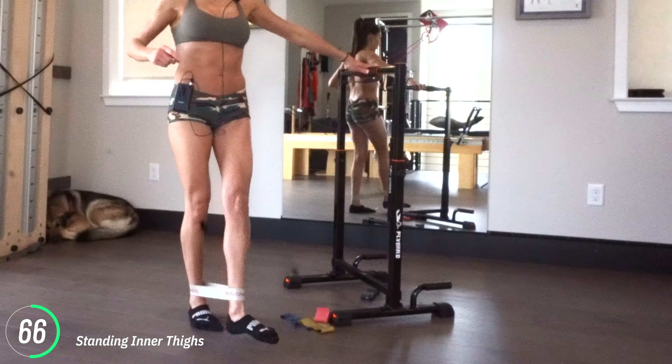Now from here, stand tall. Press that left leg back — I always like to look down because I find I want to veer off over the standing leg. Kick it back and in. We're standing tall, working on our hip extension. We're looking at opening the front of the hip as we press back.